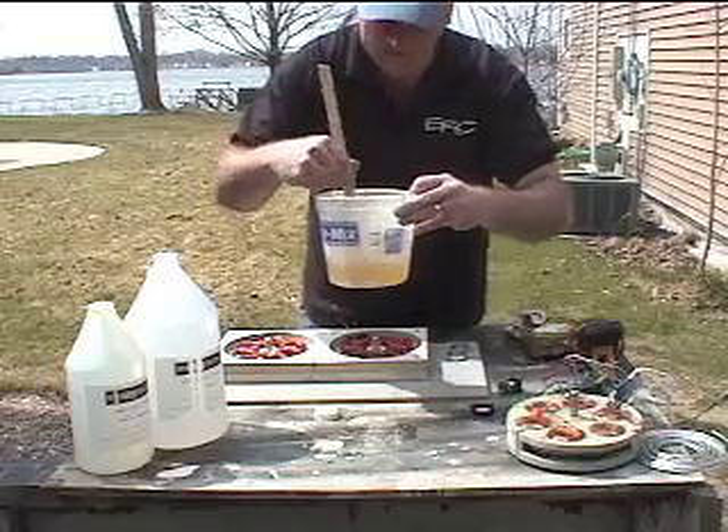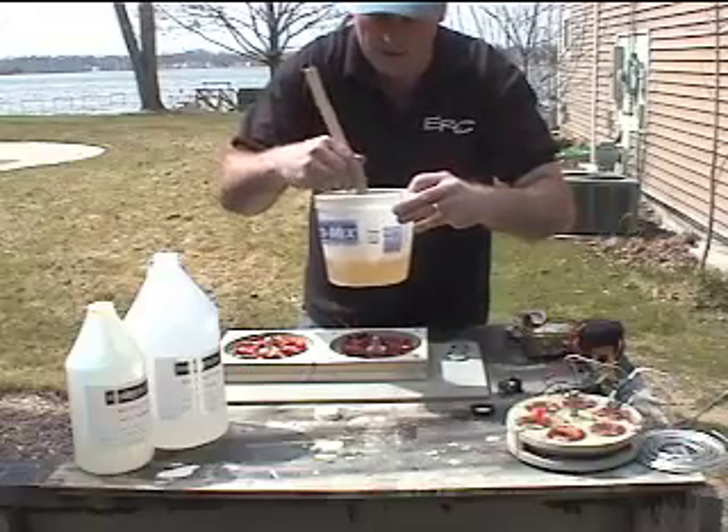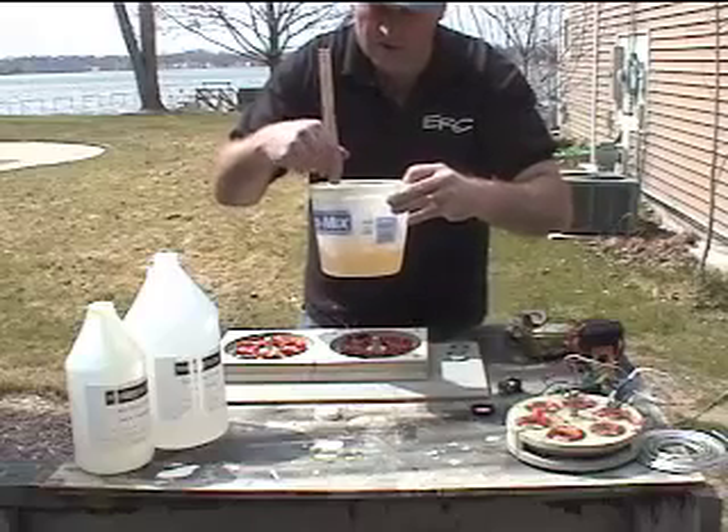If you do get bubbles, they'll probably rise to the top and pop, but not always. So you don't want to stir it real aggressive — just nice and smooth.